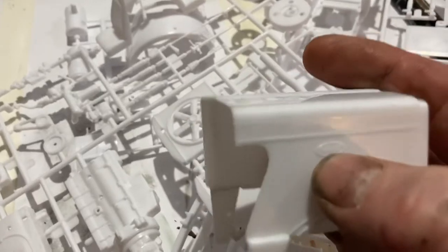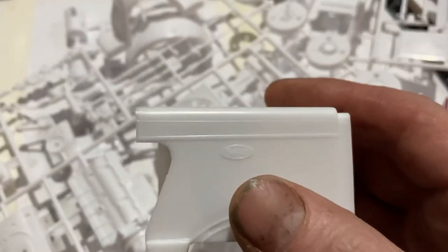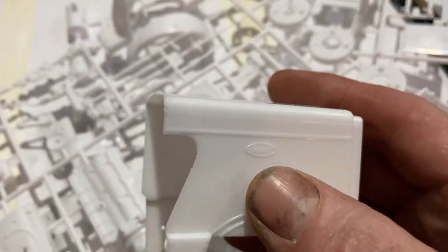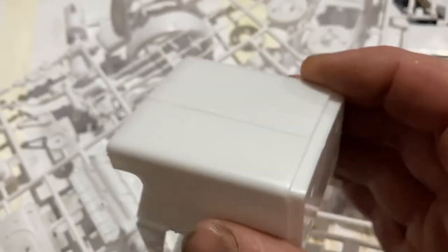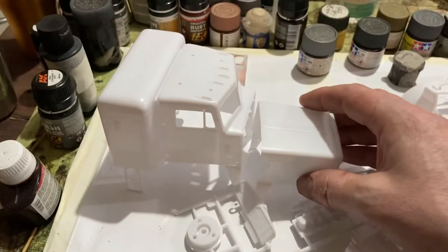I'd rather that be photo-etch, but it'll do the job. It's like the Peterbilt symbol — it'd be better if it was photo-etch but it's not. So that's the hood, and that will go there. It's gonna be big, really big.